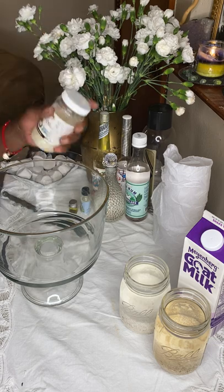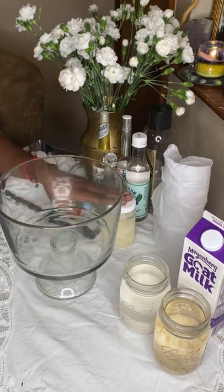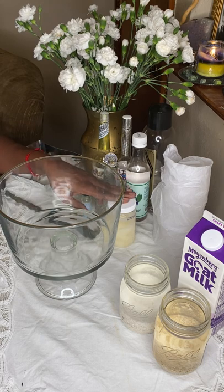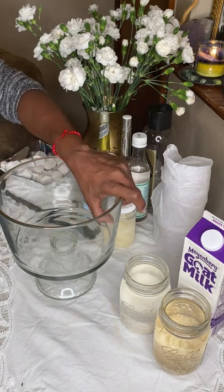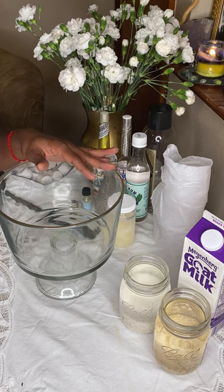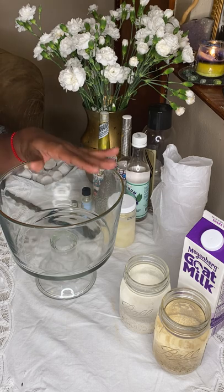I'll be adding coconut oil to the bath tonight. The reason you want to use coconut is it's really good for opening your chakras — especially your crown and third eye chakras. This is actually a bath that I'll wash my hair with for clarity. I very rarely tell people to pour a bath over their head, but this one is gentle enough. For most baths, I warn people to pour from the neck down depending on their spirit guides, but this one I'll pour from head to toe.